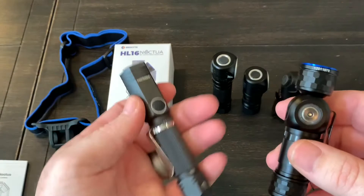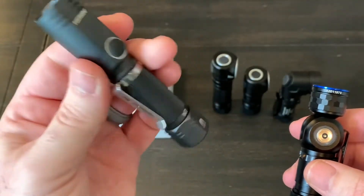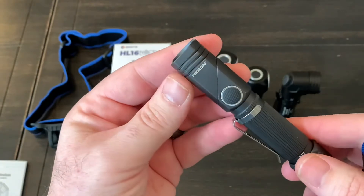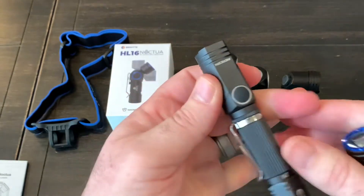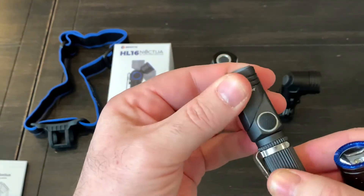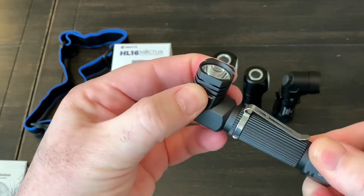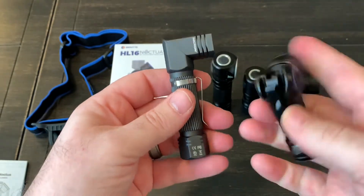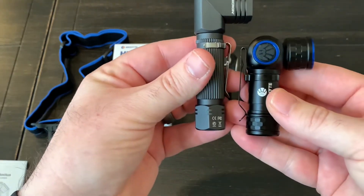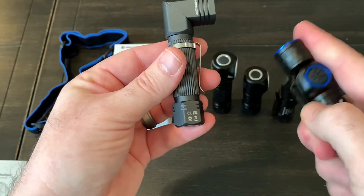The only other light I have that's kind of similar — and I've done a video on this in the past, it's an absolute must-buy in my opinion — is this Nikron N7. It's basically a small handheld and you can twist the head basically to any position and turn it into a 90-degree light. But you can see how much smaller this Brynite is — it's incredible how small it is.